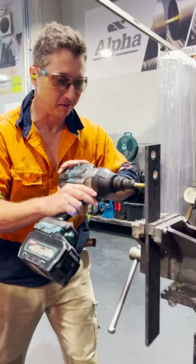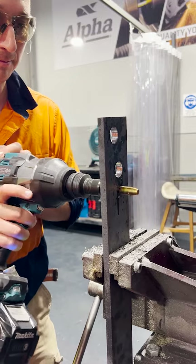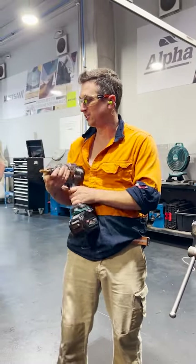You're going to have to believe me when I say yeah, you can do this with an impact gun. I think it's smoother than that, let's go.